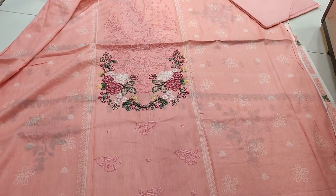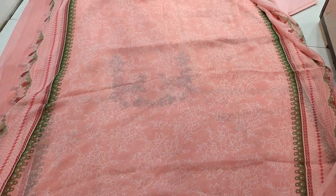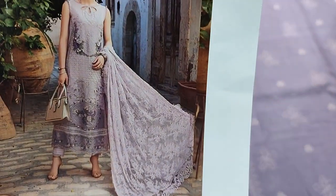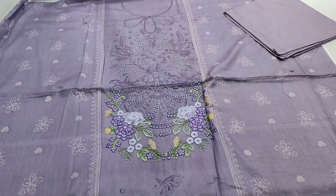This is the Summer Lawn Collection. This is the Chiffon Printed. This is the Second Color design. This is the Puppet Design. This is the Summer Collection with Embroidery Neck. This is the Sequin detailing with the Long Neck.